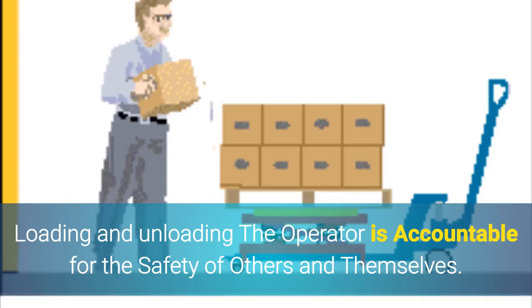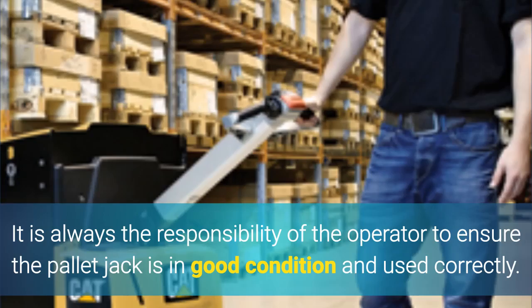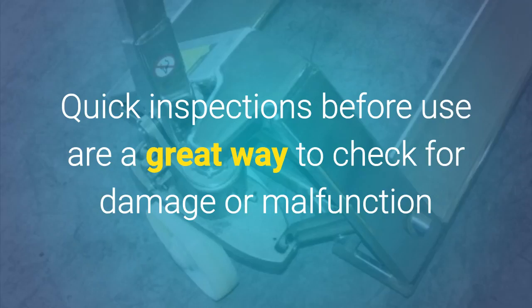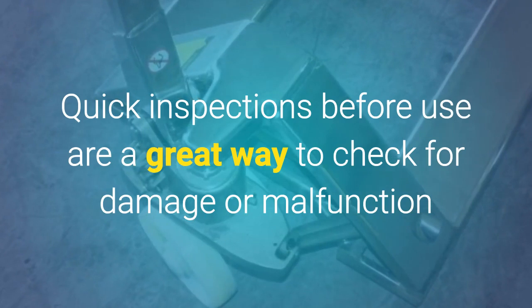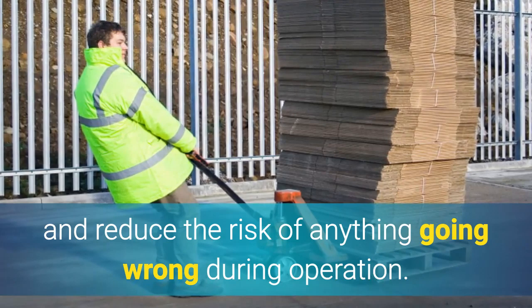Loading and unloading: the operator is accountable for the safety of others and themselves. It is always the responsibility of the operator to ensure the pallet jack is in good condition and used correctly. Quick inspections before use are a great way to check for damage or malfunction and reduce the risk of anything going wrong during operation.